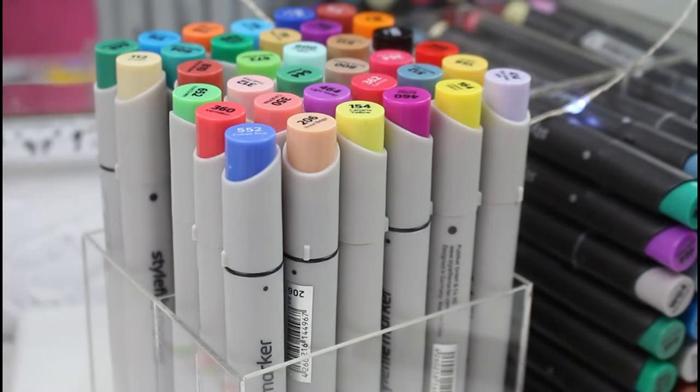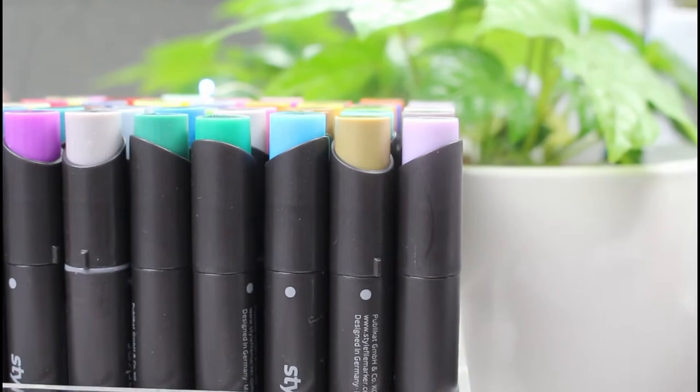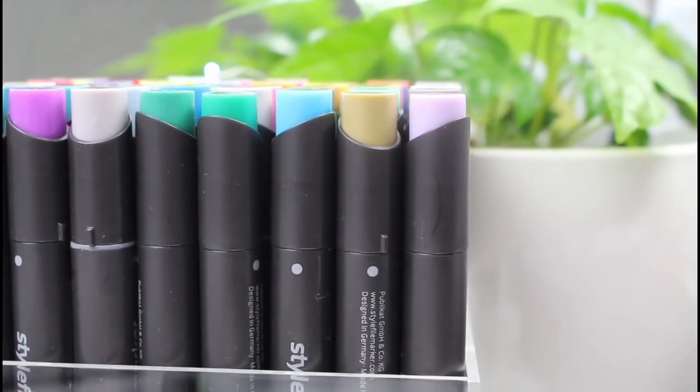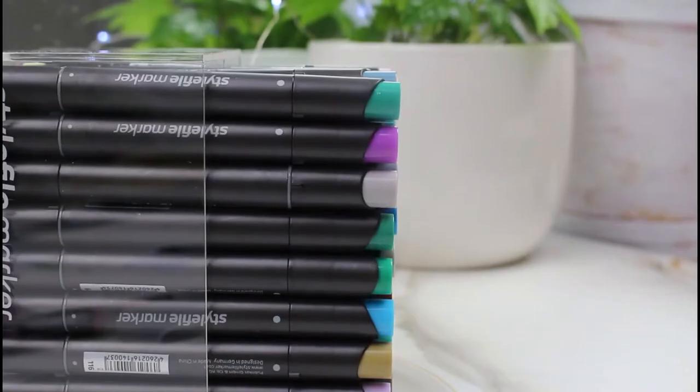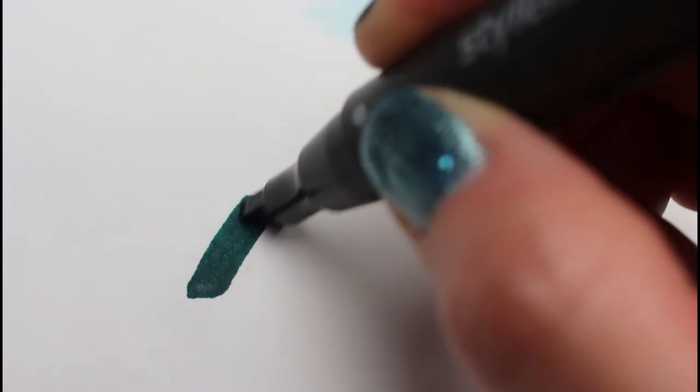If you've been storing your markers upright, now is the time to start storing them horizontally. If they've been upright for more than a few months, they should still be okay as long as the ink is pretty full. Just put them horizontally for a few days, and then check on them to see if they're still working properly.